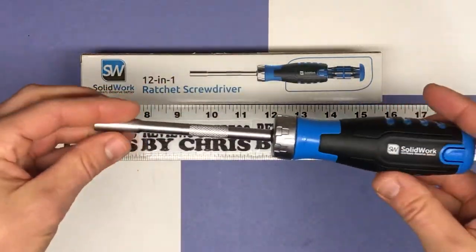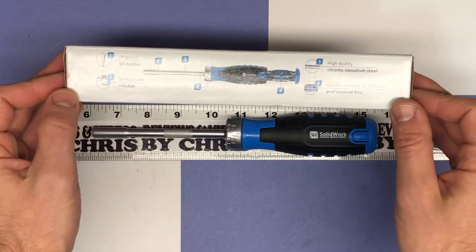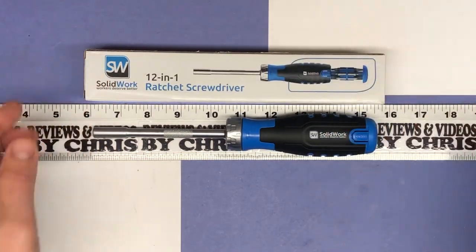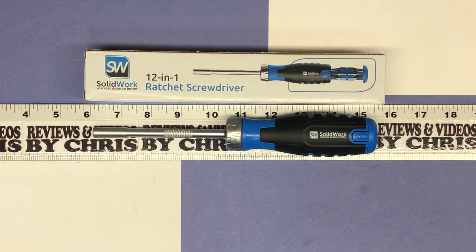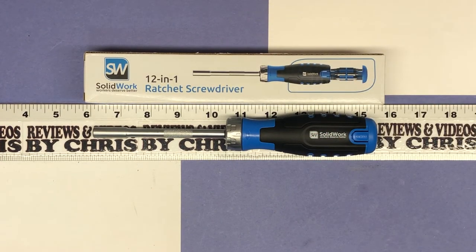Solid Work is the brand — a very nice 12-in-1 ratchet screwdriver. Very easy to find on Amazon if you search Solid Work screwdriver. It's about $14.99, which seems like a good deal because you get all those different bits with it, and they've got that cool feature where they all store in the handle. So if you're in the market for something like this, check it out.